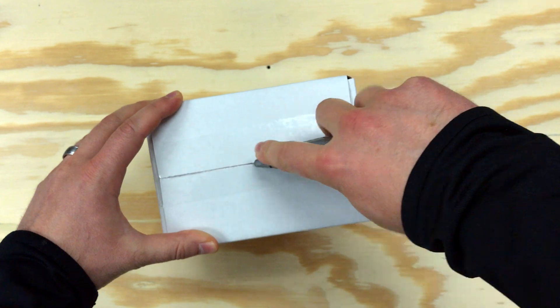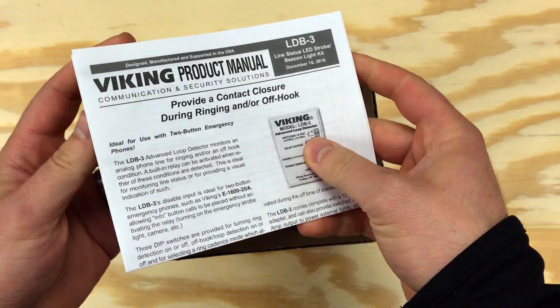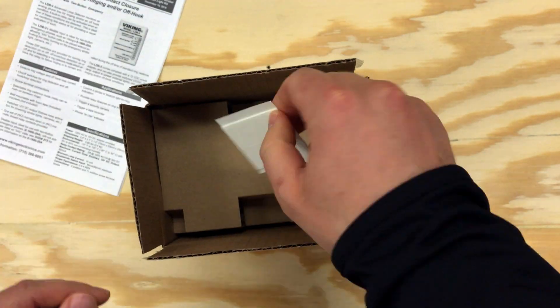Viking model LDB-3 detects off-hook status and ringing line voltage on analog phone lines, FXS ports, and analog extensions.